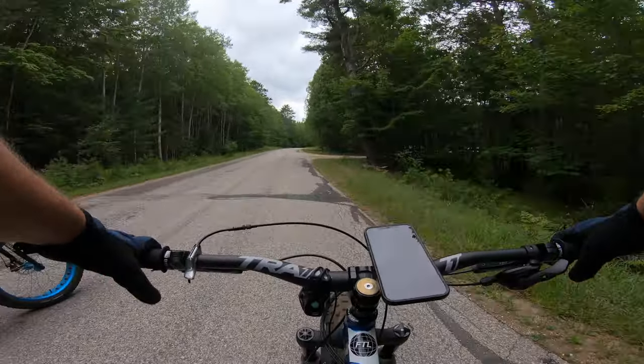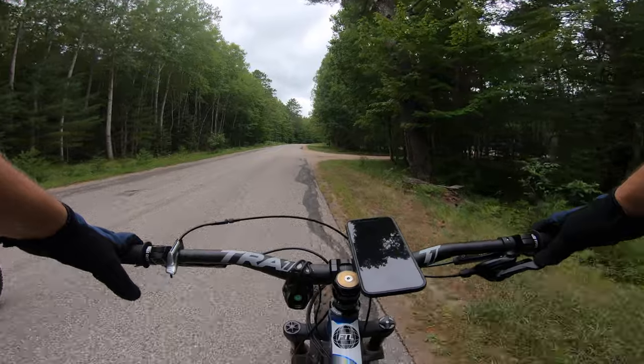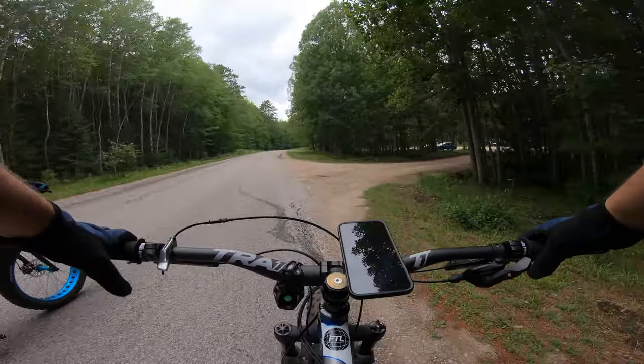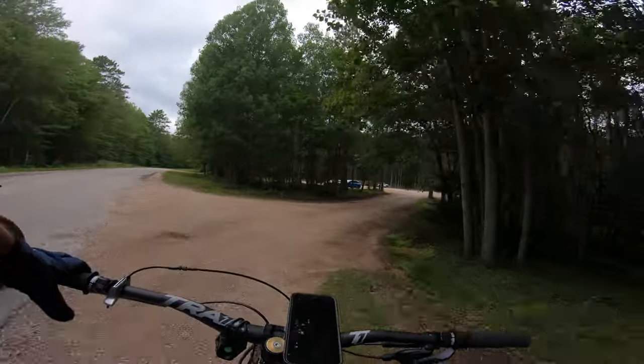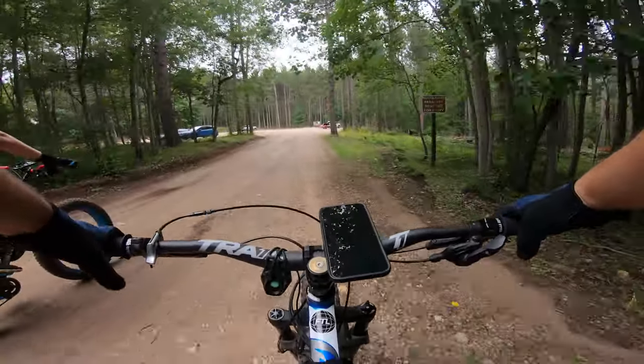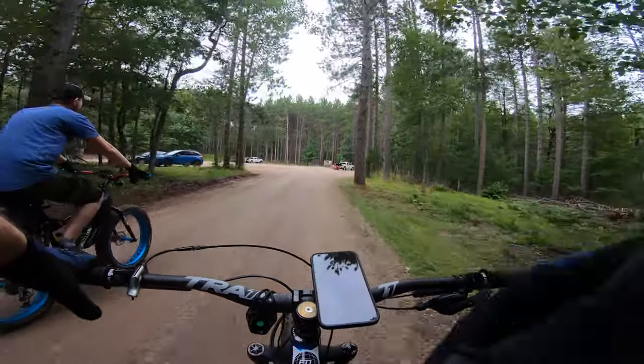Did it crank? Crank should not be loose. That's the best way to ride down here to the trail, dude. That didn't take long at all.